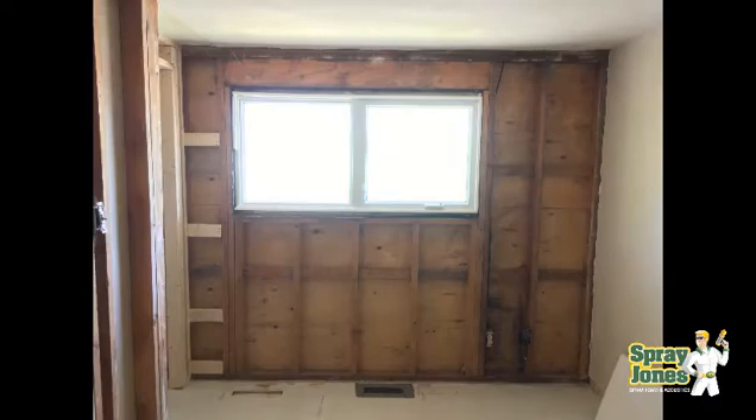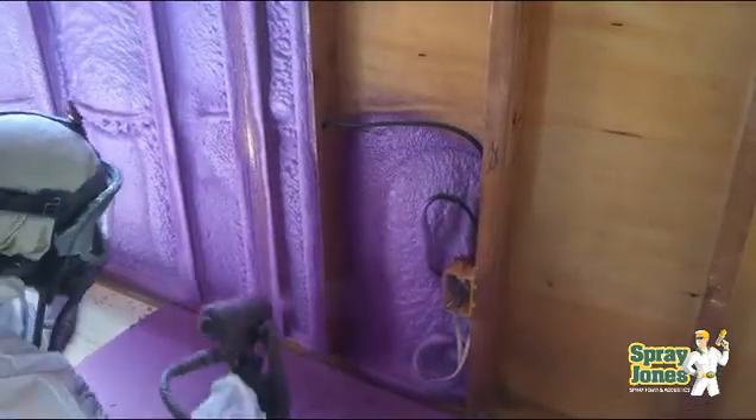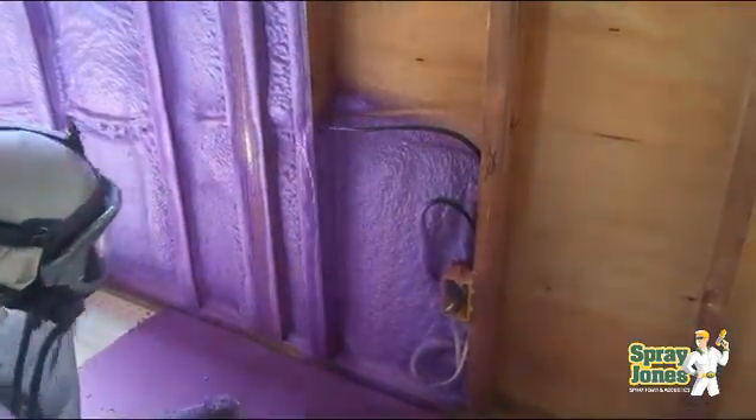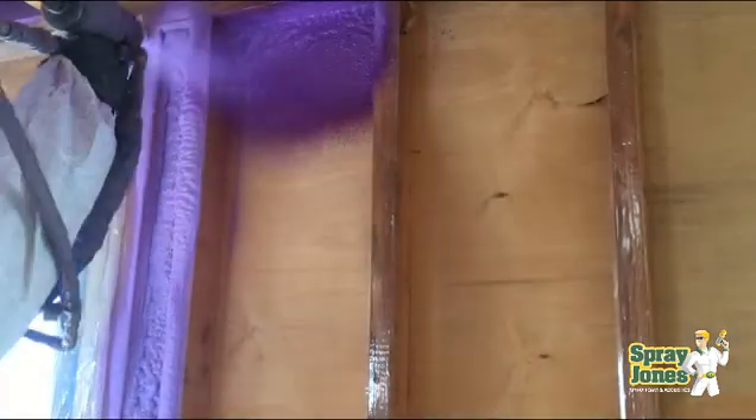So in this situation spray foam is perfect. Gut the two-by-four walls out, get rid of the paperback batts, fix up any structure, upgrade the electrical where need be, upgrade the plumbing where need be, and then we did a two-inch closed cell spray foam application.